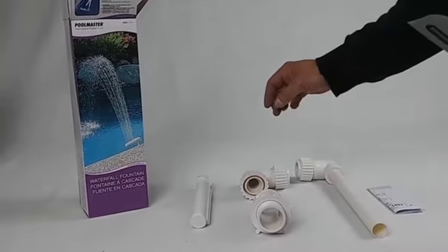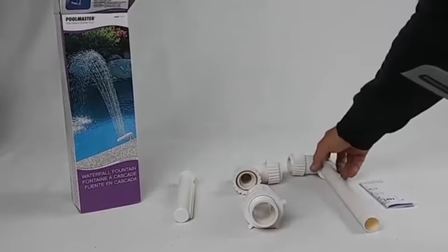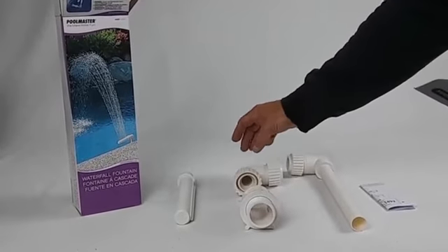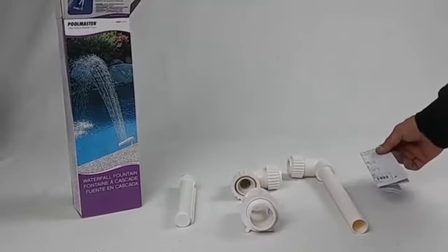The box will include the spray head, riser, the inlet connector, the elbow connector, and printed instructions.